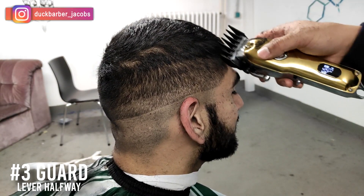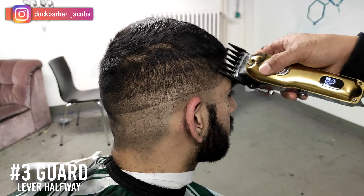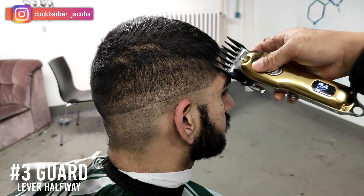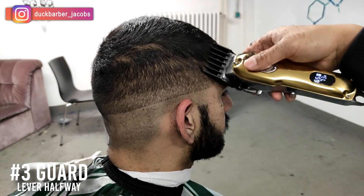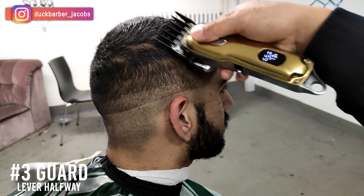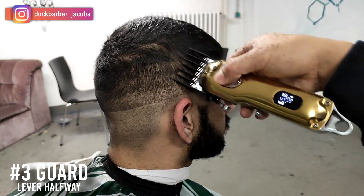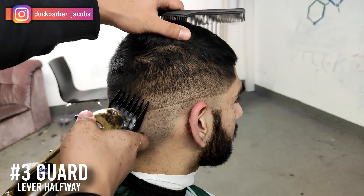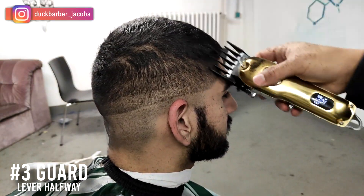Since he has short hair on top, I'm putting on number three guard, lever halfway closed — not fully closed but not fully open either. I'm just flicking out, trying to blend the fade on top of his hair. I'm using the sideways method: tilting the clippers to the side, using the corner, and just flicking out the line. So try to blend in the top first.